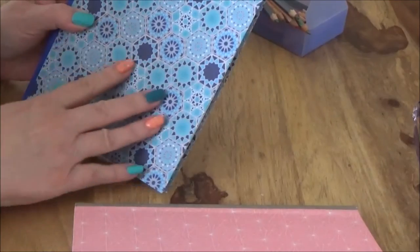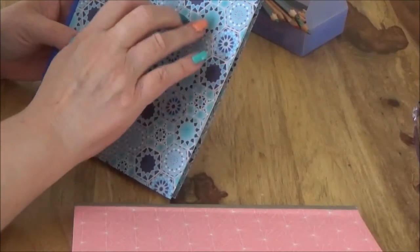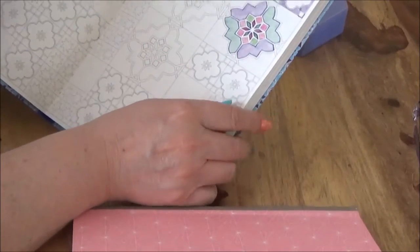I do love this Marrakesh one. I love the mosaic patterns and, as you can see from my nails, I actually do like the colours on the front as well. On this one, I've started with this pattern here.